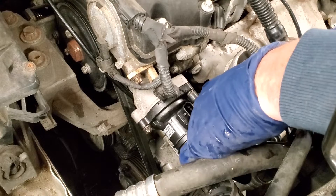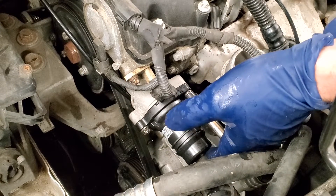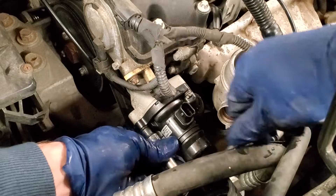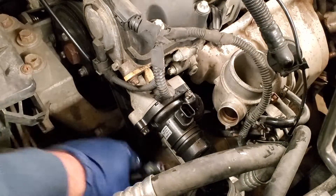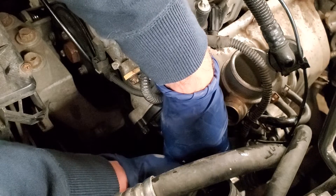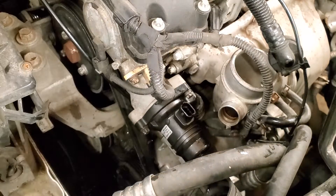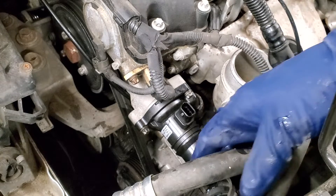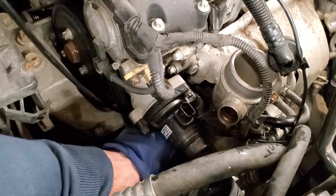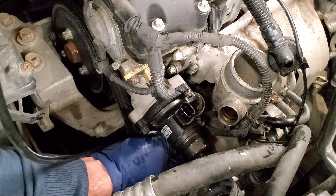If you have common sense you can torque this down to your common sense torque spec - with my four-inch ratchet it's about... many inch pounds. It's a very specific noise for this torque spec. Then put the hose clamp back up on the hose - done.